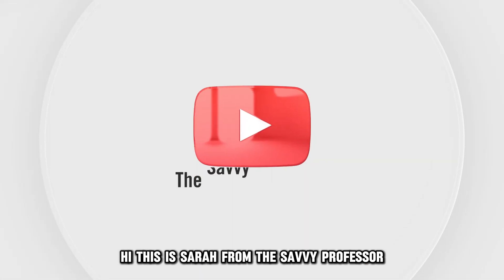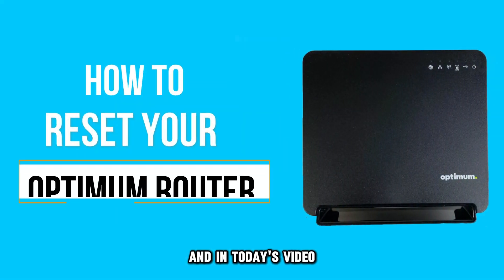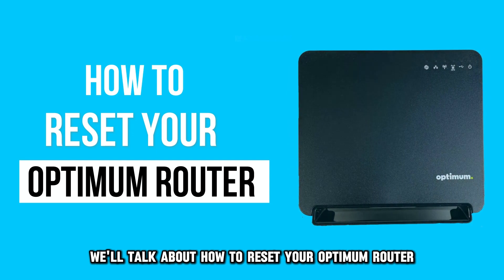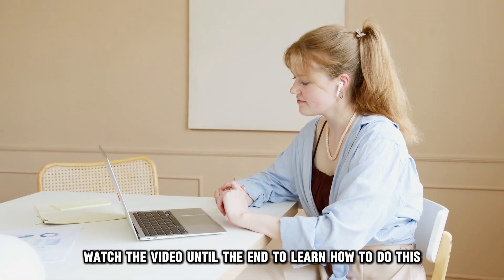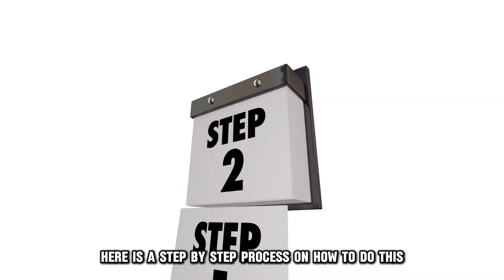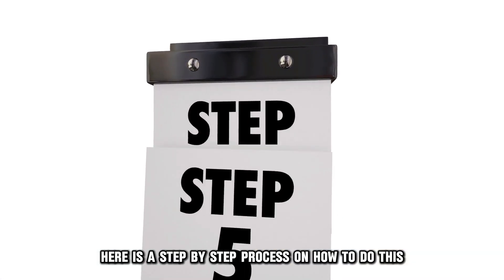Hi, this is Sarah from The Savvy Professor, and in today's video, we'll talk about how to reset your Optimum router. Watch the video until the end to learn how to do this and more. Here is a step-by-step process on how to do this.